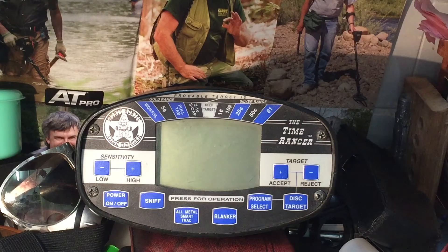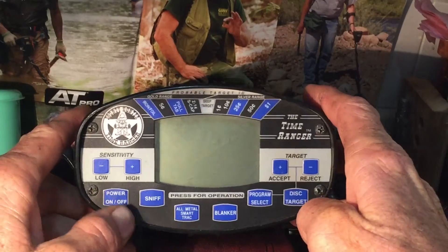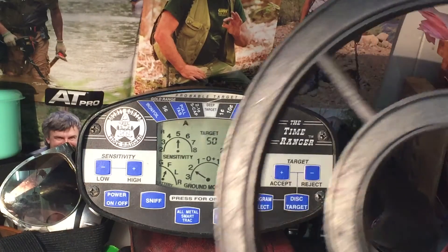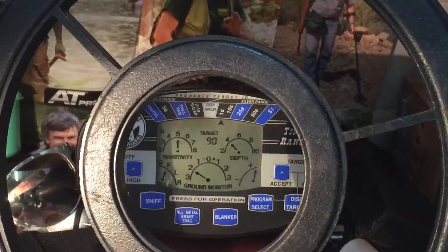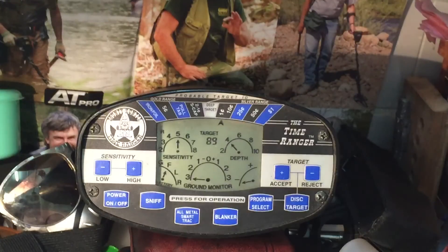Hey guys, happy Sunday! I've got the kids so I can't go anywhere, so I'm going to do a review on the Time Ranger bounty hunter. There's not much on the internet about the Time Ranger bounty hunter, which is good. It takes all the same connections as all the other bounty hunters. You can see the coil here in the background — I'll give you a rundown.